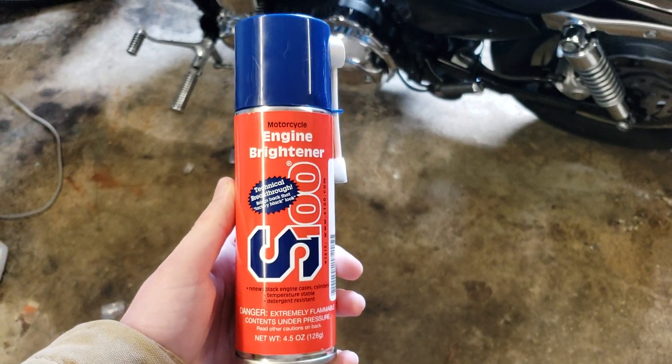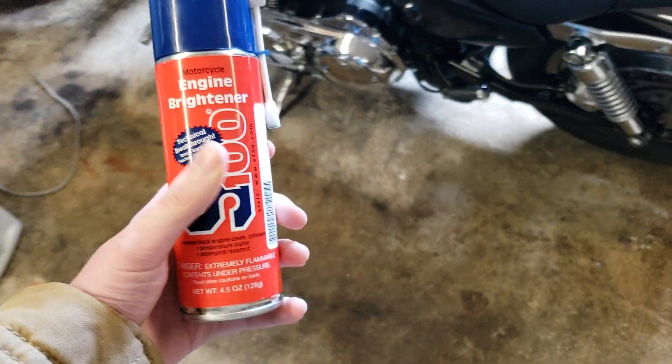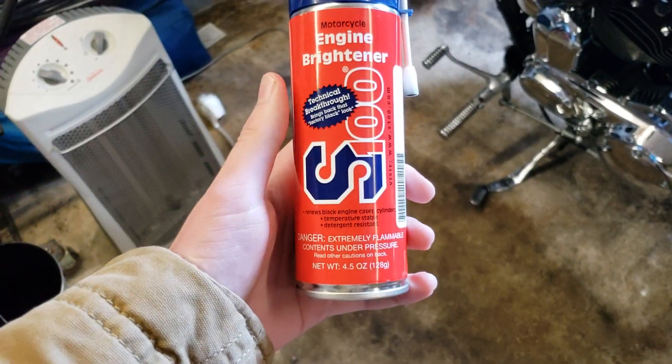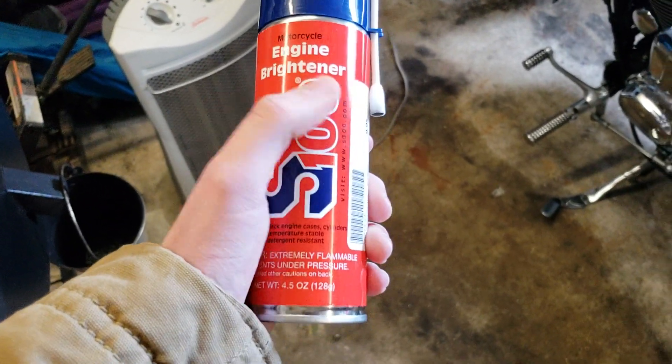Hey guys, John here from Dan and John Motorsports. Today I wanted to show you guys how to keep your engine looking clean and maybe even restore a nice deep black shine to it. I just saw this the other day at my local Harley Davidson dealer. I was actually going to get the Harley engine brightener, the Harley brand.